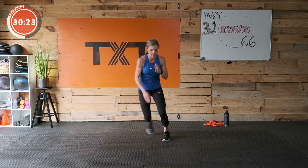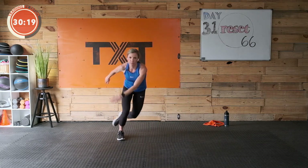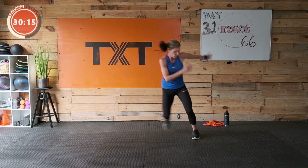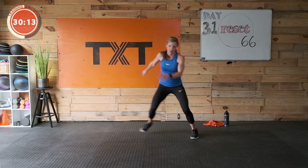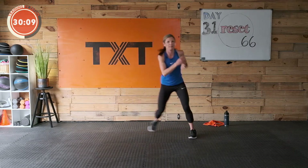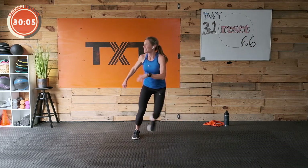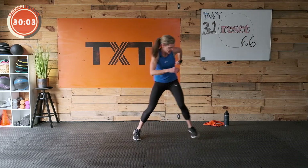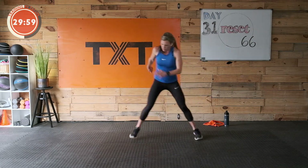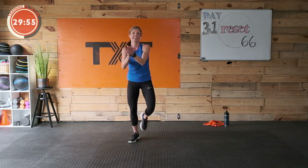All right, here we go — skaters. At your level — we can slide and tap, or jump. You do you, modified. I'm not at my normal 10 today, but I'm at my 10 — working my hardest. That's all we can do: show up and do our best for the day. Three, two, and one — great job.